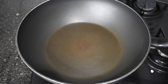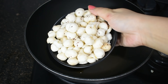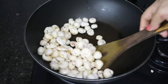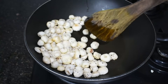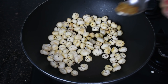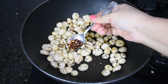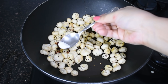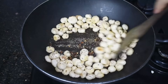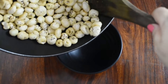Guys, let's make Italian style makhana. In a pan we have added 1 spoon of ghee. We will roast the makhana on sim to medium flame, continuously stirring with a ladle so that they don't burn. We will add a little oregano seasoning, a little chili flakes, and a little salt. That's it — we will mix it well so that all the spices are coated well. They are absolutely ready to serve.